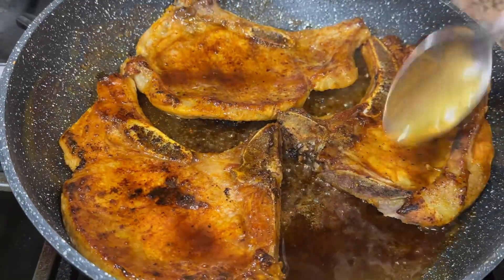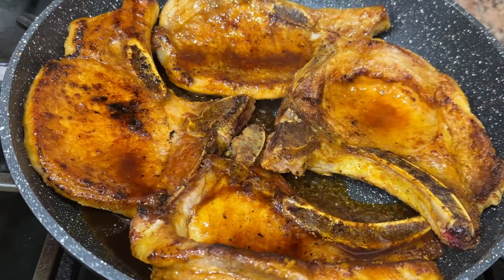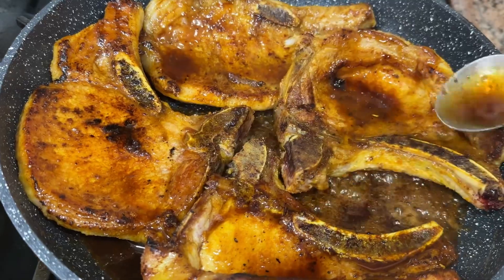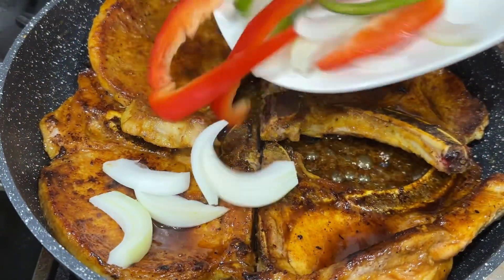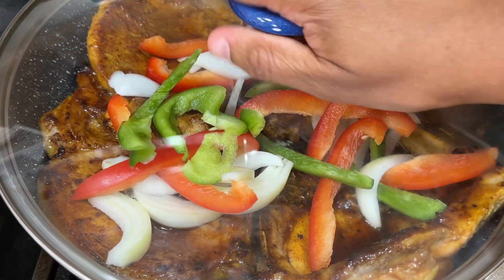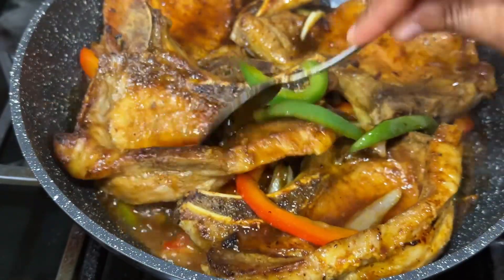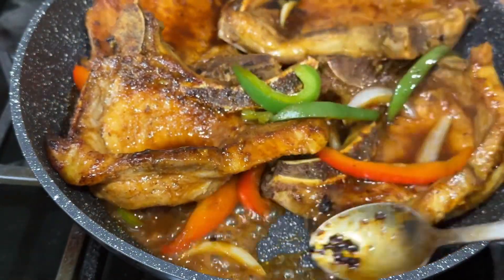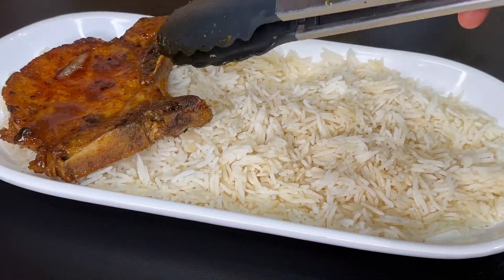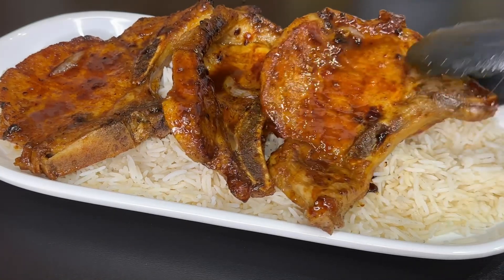I'm just spooning on that sauce and getting it onto the meat to make sure I get a nice color. I'm adding in the other pieces — my pot is not the biggest in the world. The heat is up a bit, it's all steaming and bubbling and creating its juices. I'm adding in some chopped onion and pepper — I love to cook with these. I'm covering this up for a few minutes; those are going to give off their juices and the meat will continue cooking, with a total of about 30 minutes of cooking time.